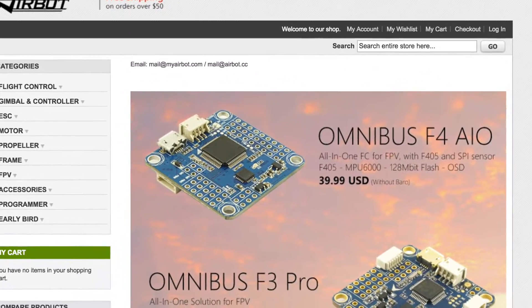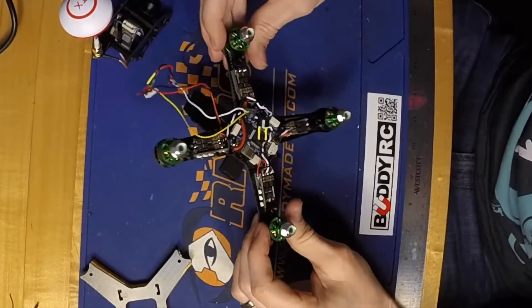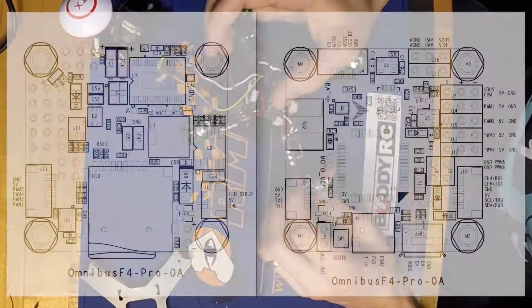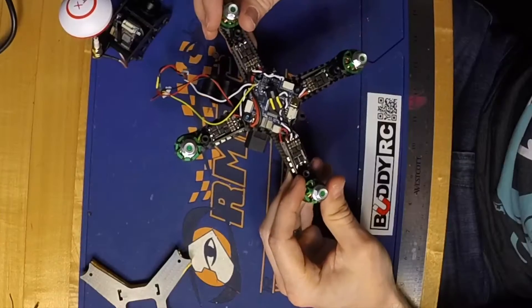I really like the Omnibus all-in-one flight controller because of all the features that come built in. With a build this tight, you really can't afford to have a separate OSD board, a current sensor board, and a memory card reader — there's just not enough room. Some of the features over the regular Omnibus that they've added are the barometer, the current sensor, and one of the things I'm most excited about is the memory card slot.